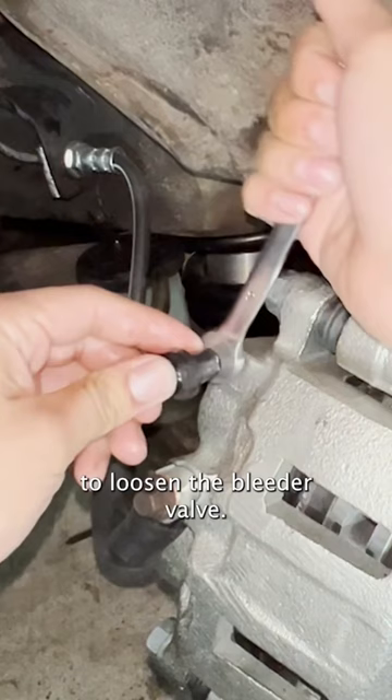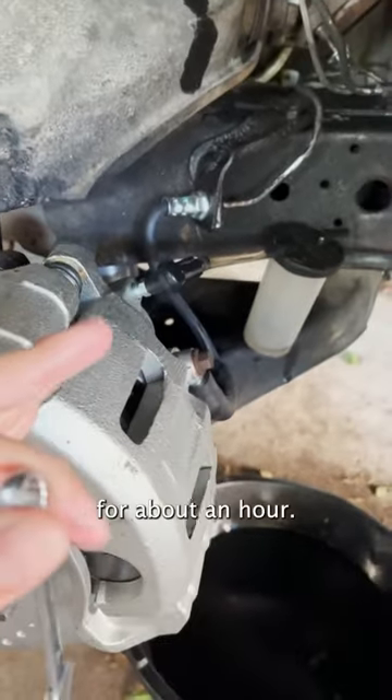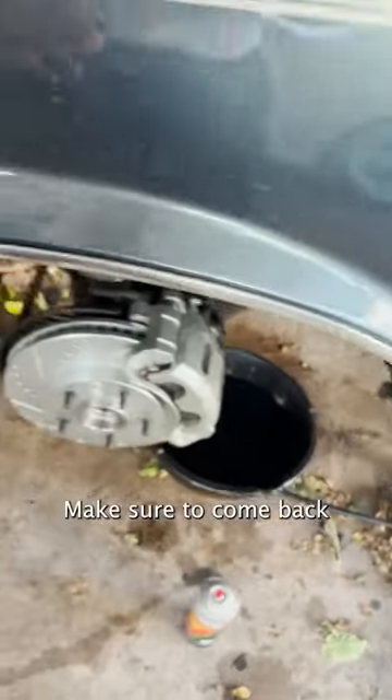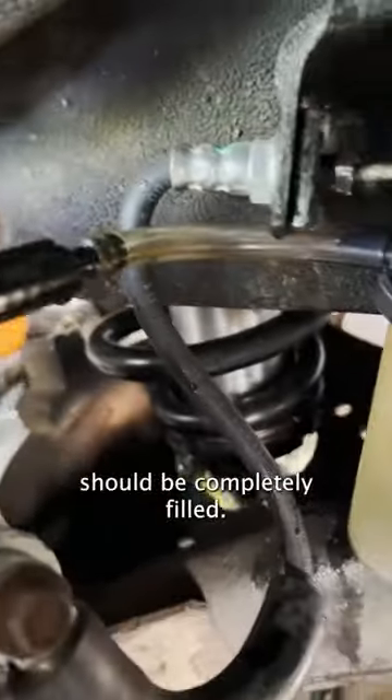Once it's on, we're going to loosen the bleeder valve. Now, here's the hard part: we're going to let it sit there for about an hour. Make sure to come back and check the fluid level, because you don't want it to go empty. When you come back, it should be a little bit lower, and the container should be completely filled.